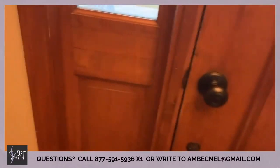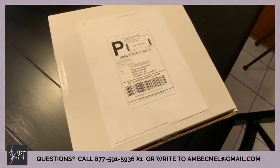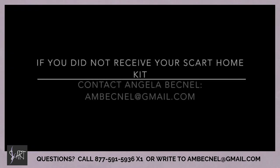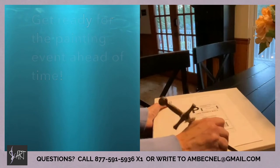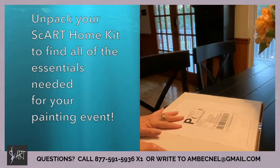Hi everybody, we are so excited for the Scart home painting event! By now you should have received your package. If not, please reach out to Angela Becknell at the number listed here. You will receive notifications of your login information for the Zoom class.